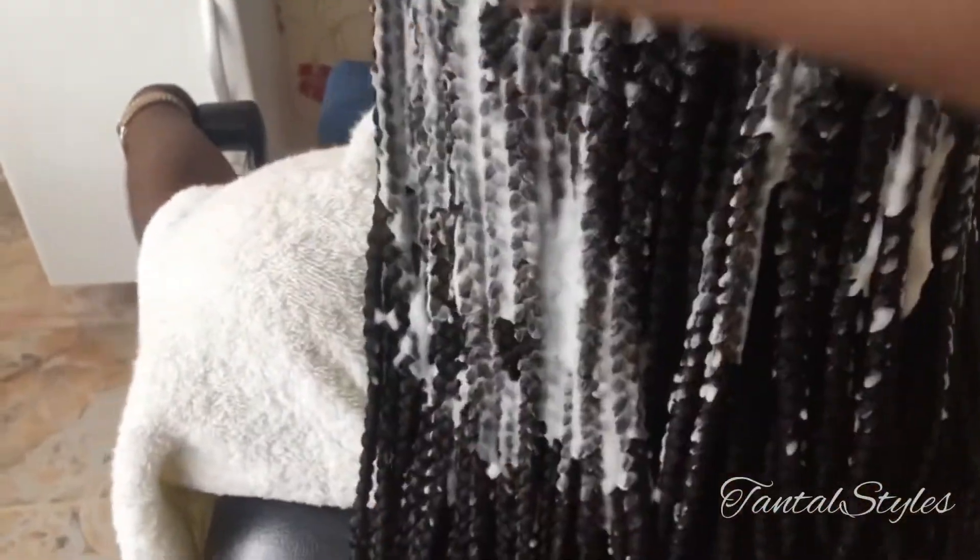Then I'm done. I trim, put it in hot water, mousse, wrap it, and my client is good to go. You know I don't play with my mousse foam wrap.